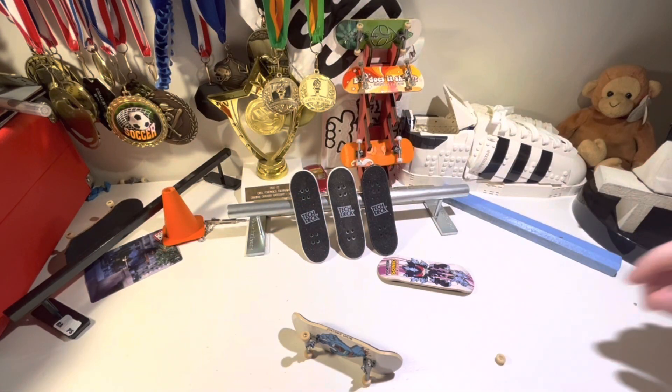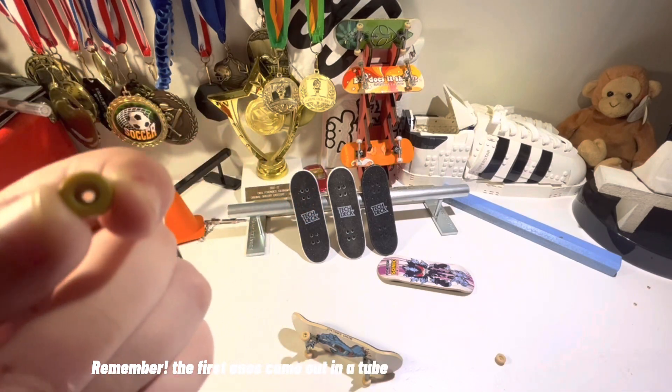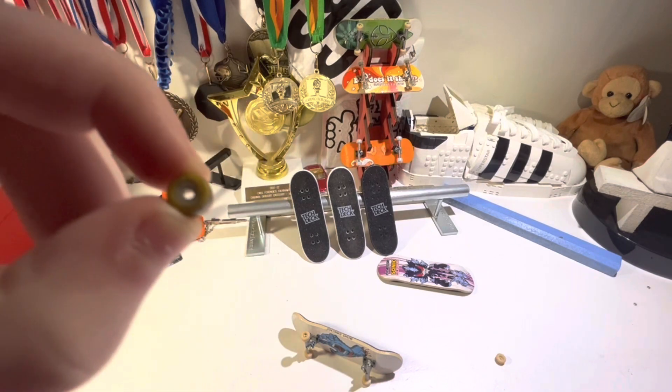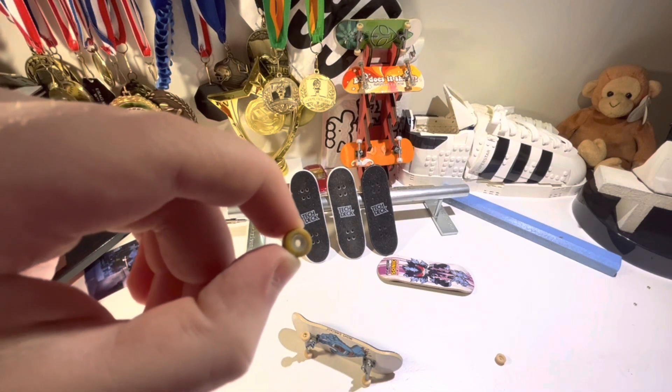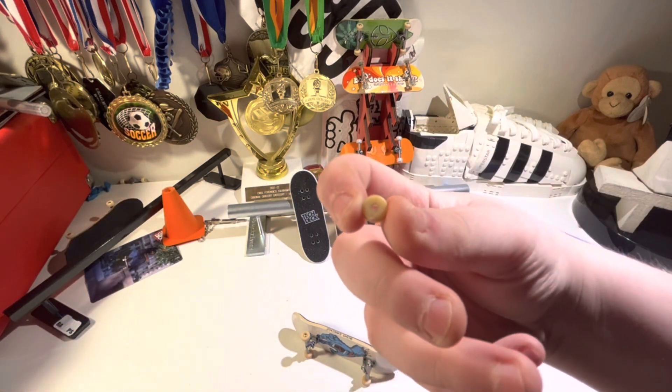Compare that to the first generation TechDecks — these are the first ever TechDeck Performance Series that came out. This is the wheel. It's very yellow because I've used it a lot. But on the back, there's a difference — it's gray. But on the back of this one, it's not gray. It's one congruent color.